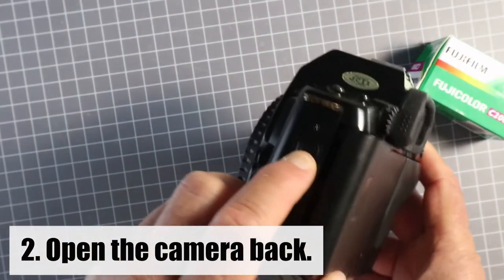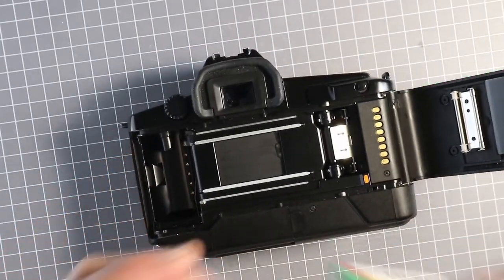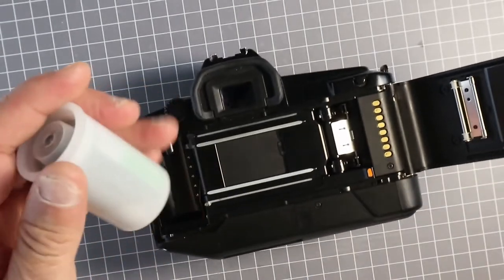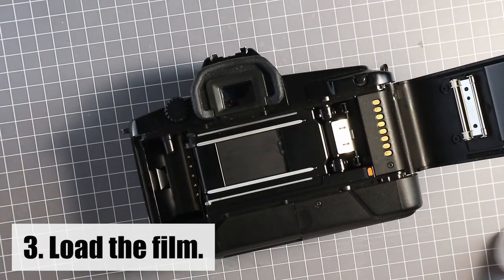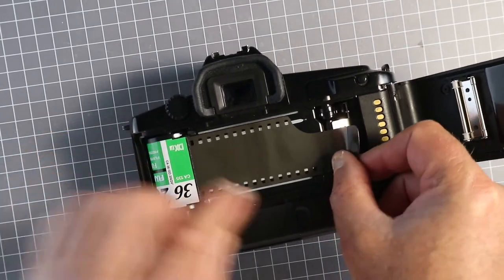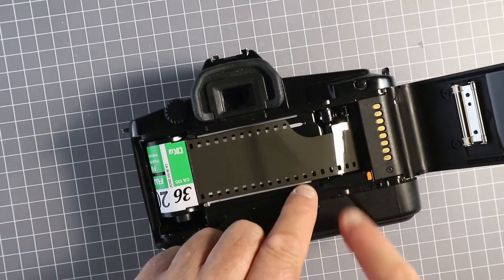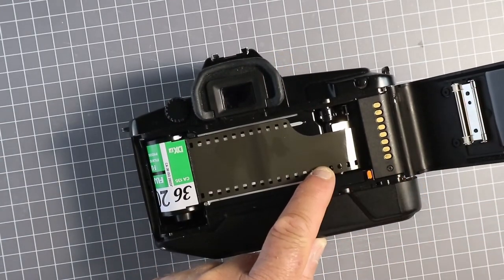Open the back, open your film, insert the cartridge into the chamber, draw the film out to the orange point and make sure that the teeth line up in the holes.